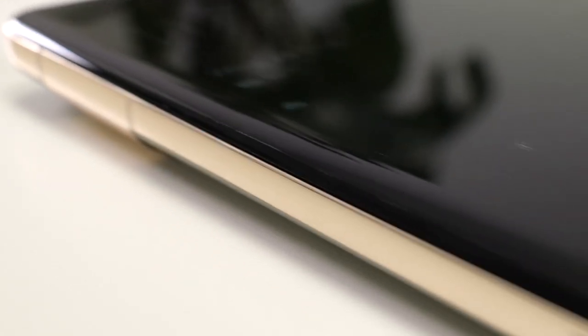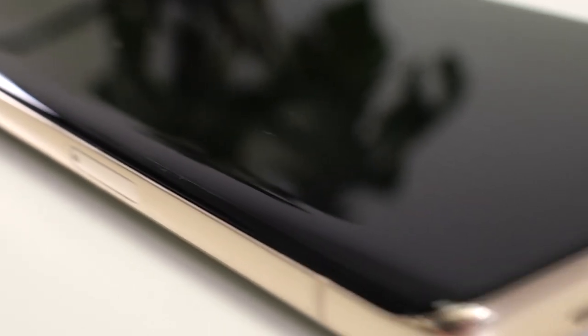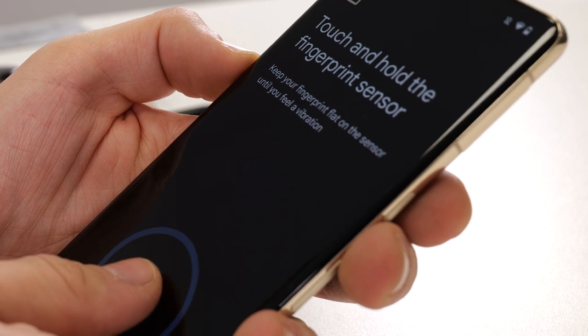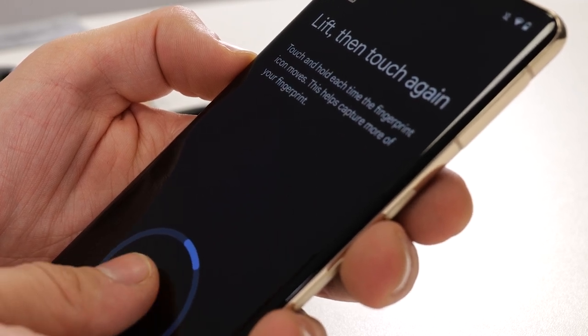There you have it — your film screen protector is now installed. Now the installation is complete, go ahead and add your fingerprint again. This is because your phone will read it differently with the screen protector installed.